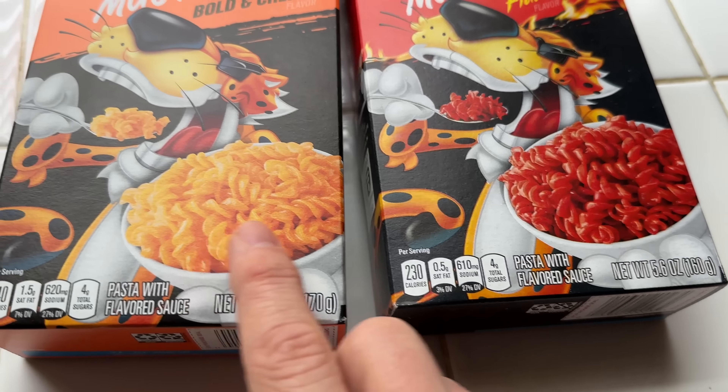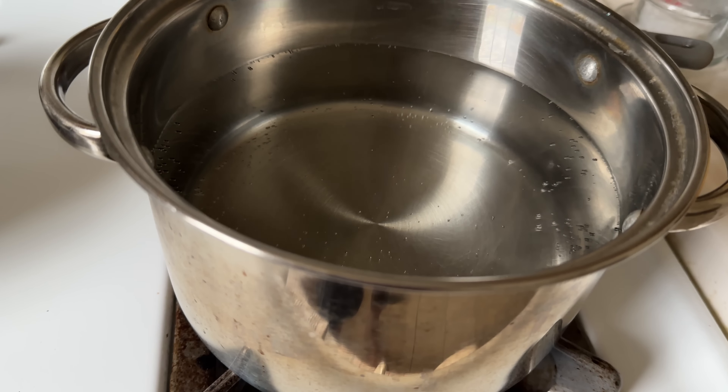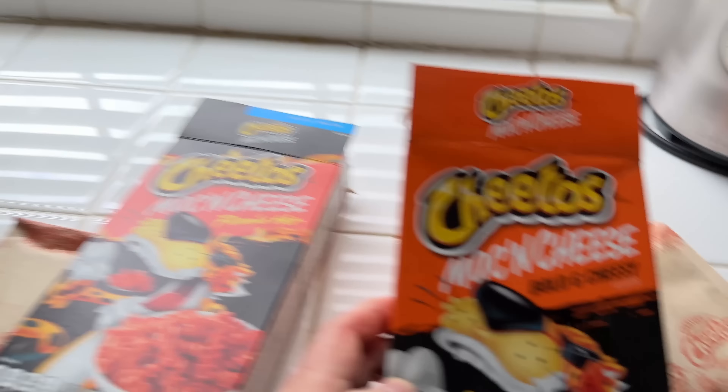There's our water. We're just waiting for it to boil. I can't not look at the pot. Let's put in the pasta. There's a little tip on the box that says: also try a Cheetos Double Dare — top your Flamin' Hot mac with some Cheetos Flamin' Hot Crunchy, sold separately.